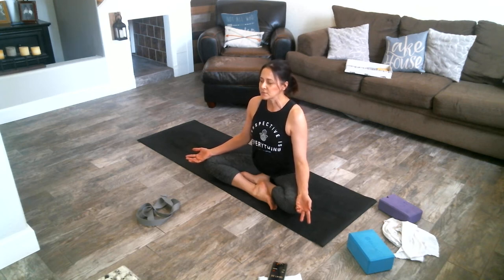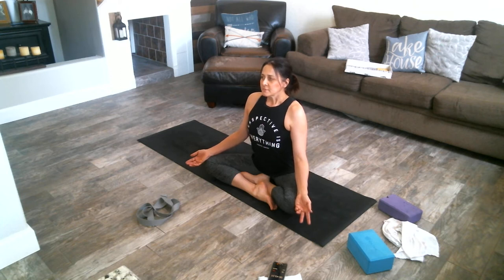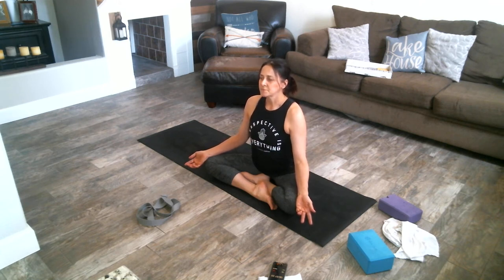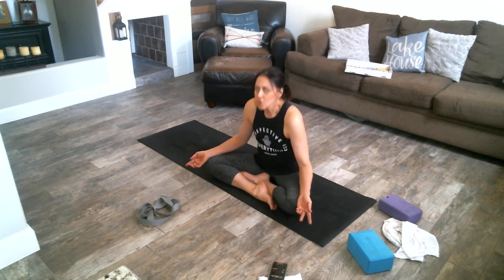Let's take three nice long deep breaths together. Start with an exhale — nice long inhale through your nose and exhale. Inhale and exhale. One more inhale and exhale. All right, we're going to go for a twist. Let's stay nice and tall — we're not going to crunch over, we're staying nice and tall.